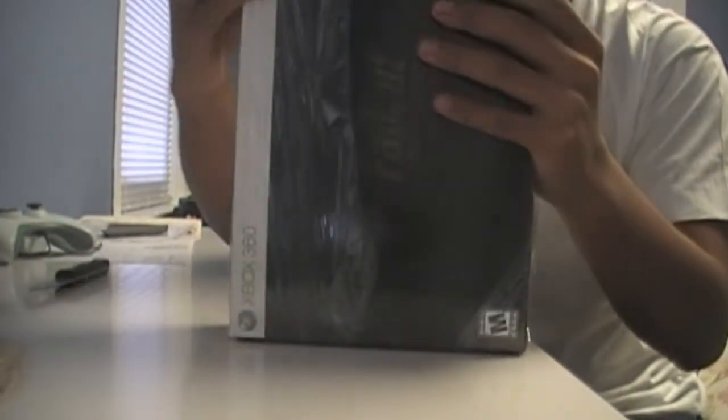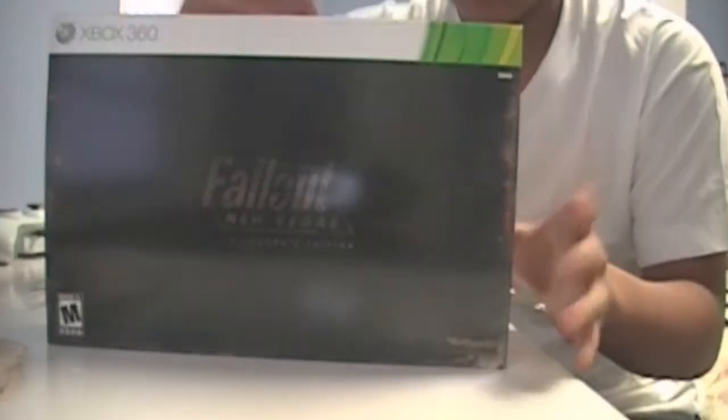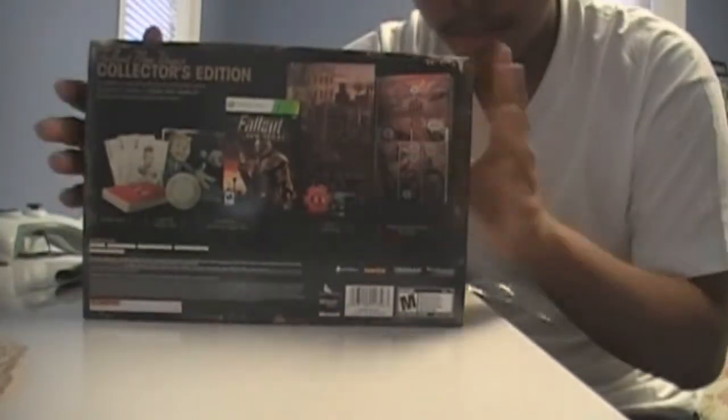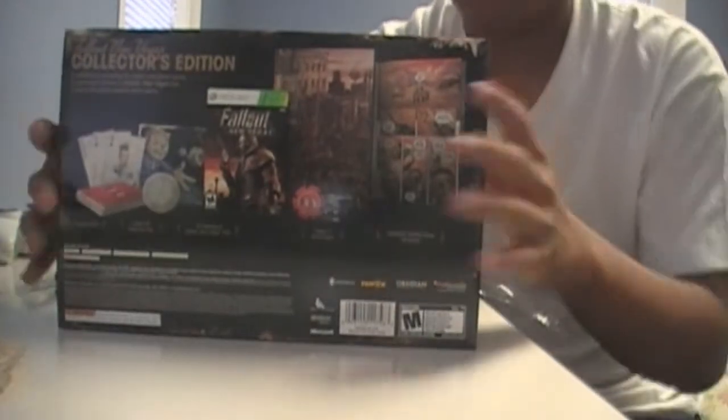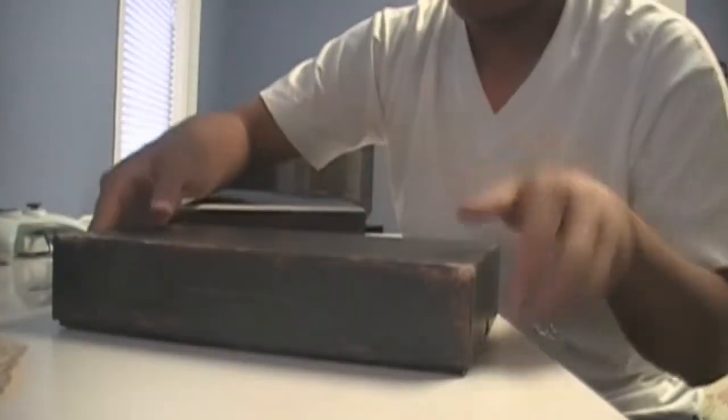This thing is a work of beauty. Here's what it looks like in the back. It's a slip-on cover, like the BioShock 2 collector's edition. And the box has like a little rough texture to it.